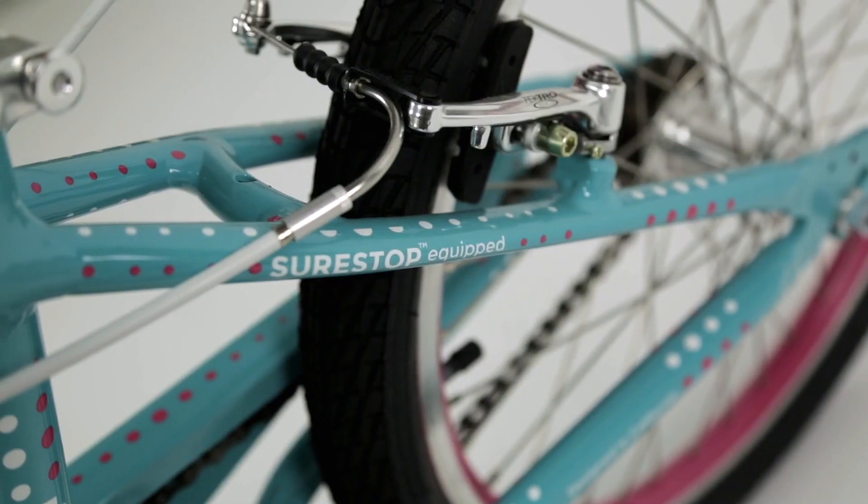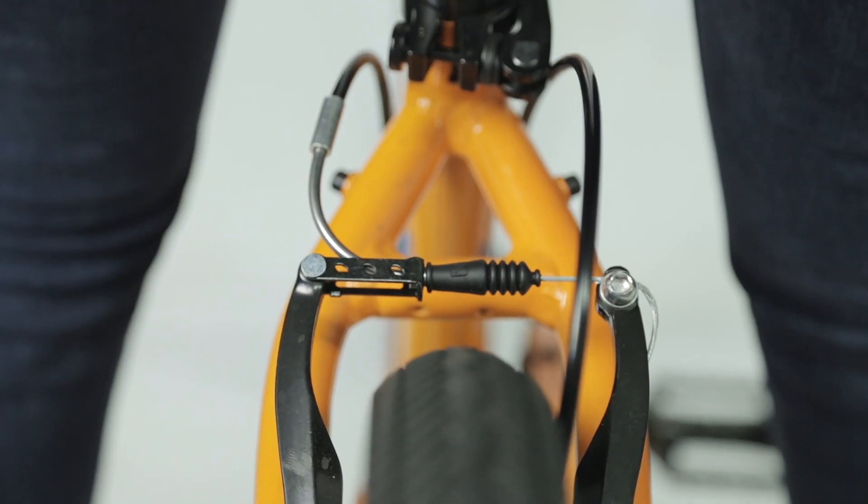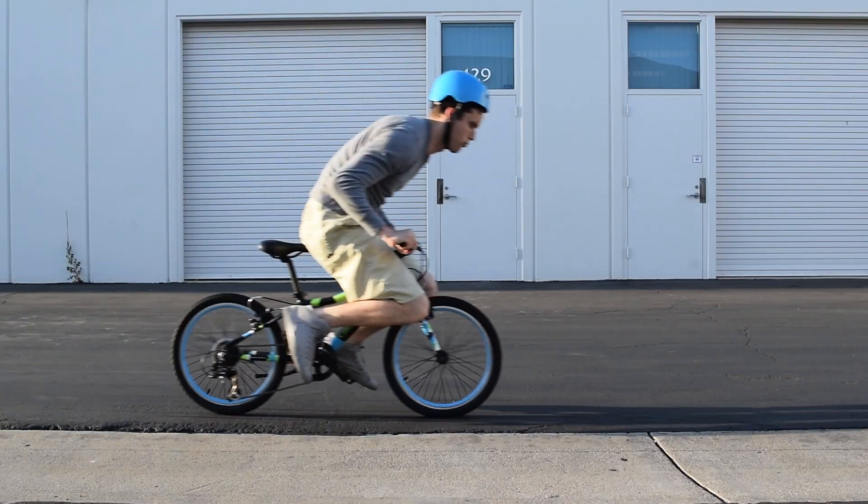So we wanted to come up with something that prevented the front wheel from locking, and was a one-lever experience. The idea of tiering the braking system — where your lever is actually doing your rear brake, and then the force of that rear wheel is used to actuate the front — solves both of those challenges in one.